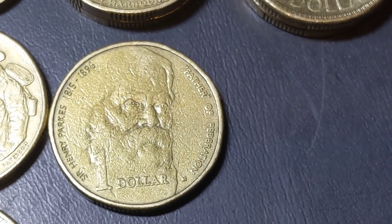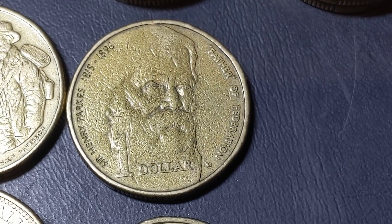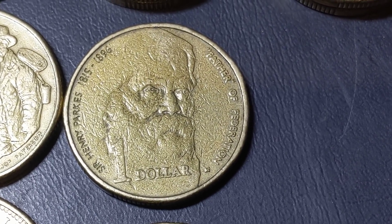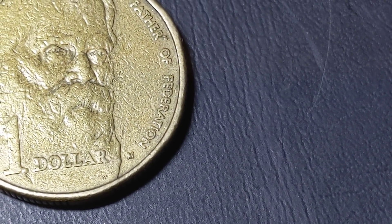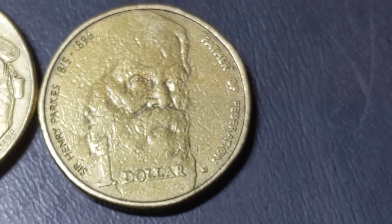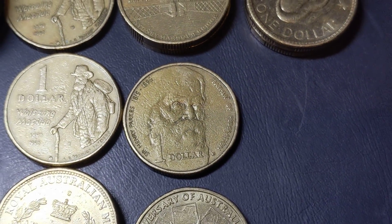You would think this is just a normal coin that we find in circulation. But if you look down the bottom right of the dollar there, you'll see a little M — just there. Next to the word 'federation' is an M. So make sure when you're checking your coins that you notice those kind of things as well.